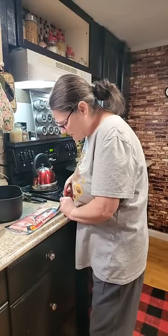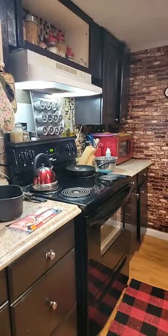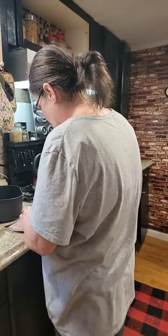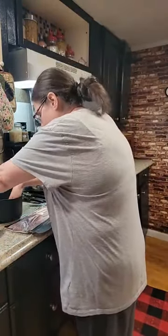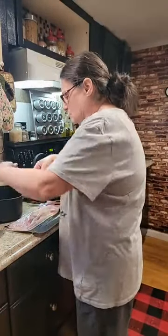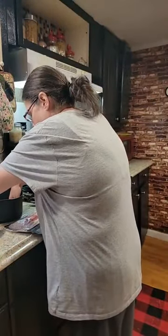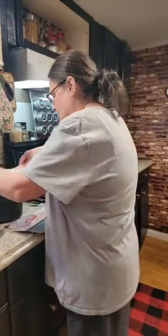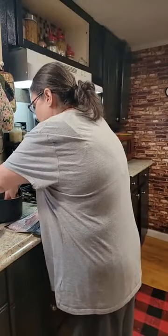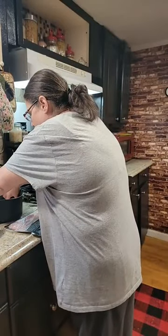Did Devin want some bacon? He's ready to have it. I'm going to do the bacon in the air fryer, as usual.